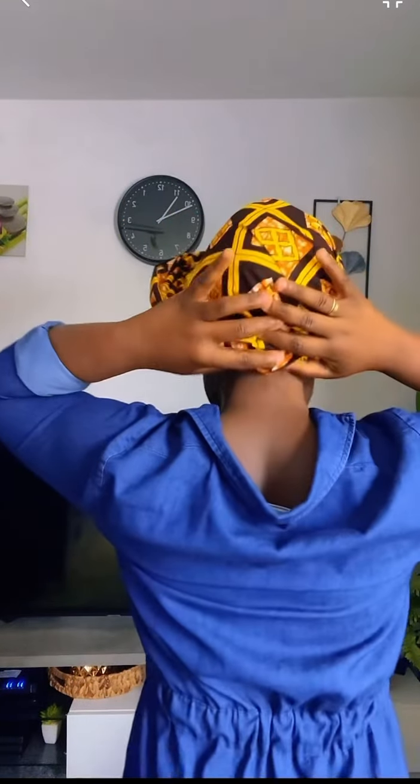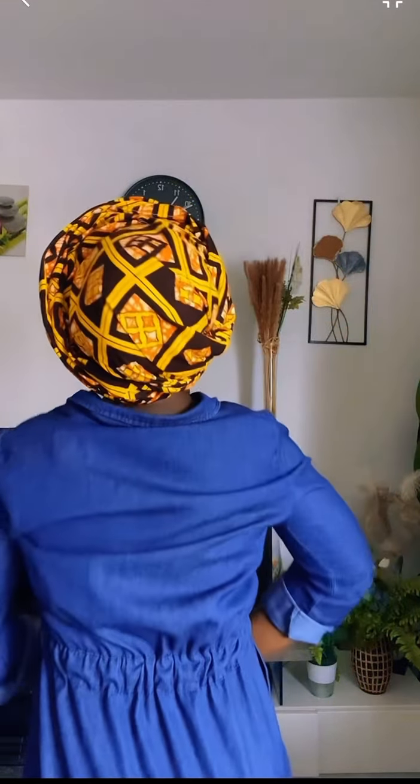Look at that — and here's the back. Very quick and easy head wrap.